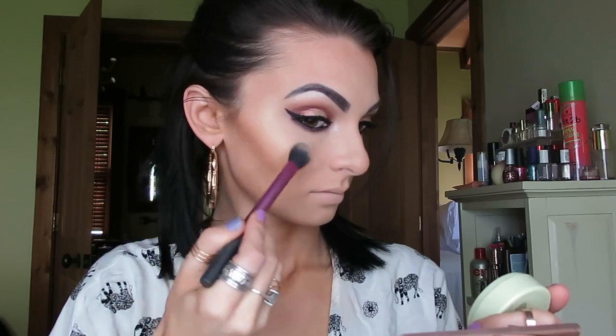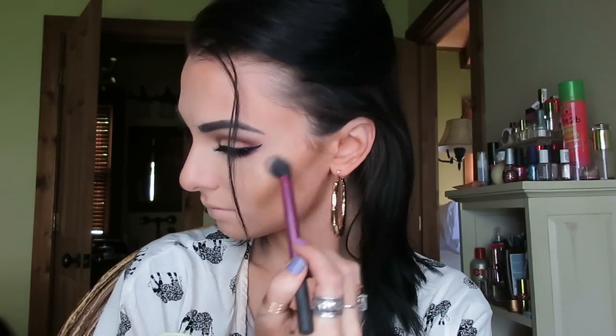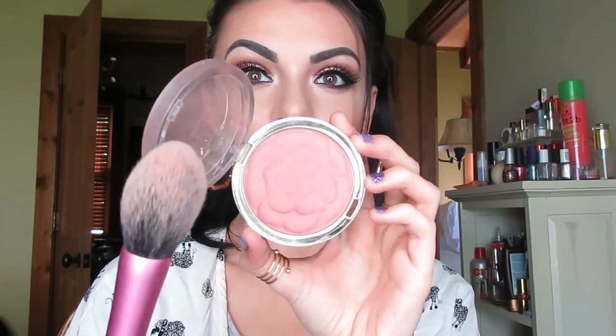Now I'm taking this beautiful Pixie duo — just using that golden highlight side — and I'm going to highlight the cheekbones, the bridge of the nose, and the cupid's bow. This is a gorgeous highlight. And I'm taking Milani Romantic Rose blush and putting that on with my Real Techniques blush brush.